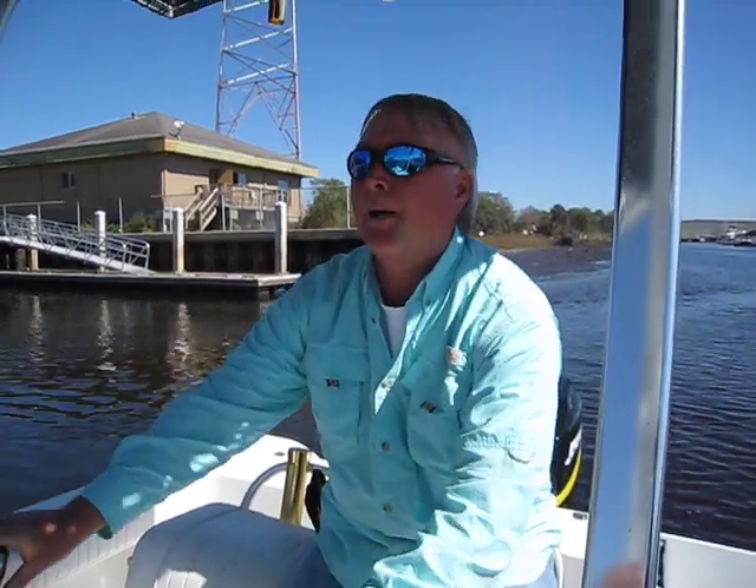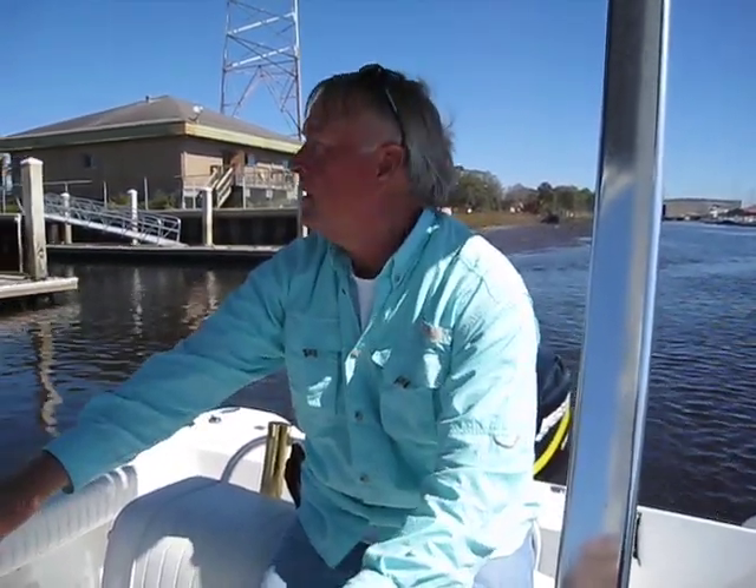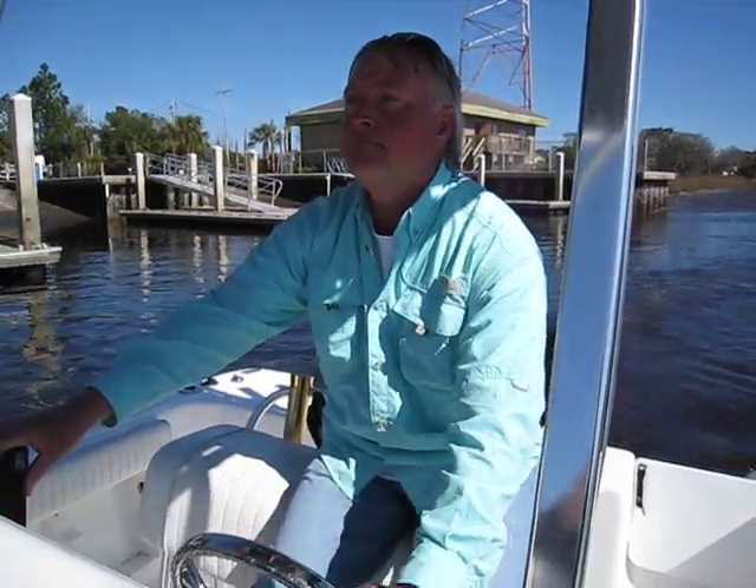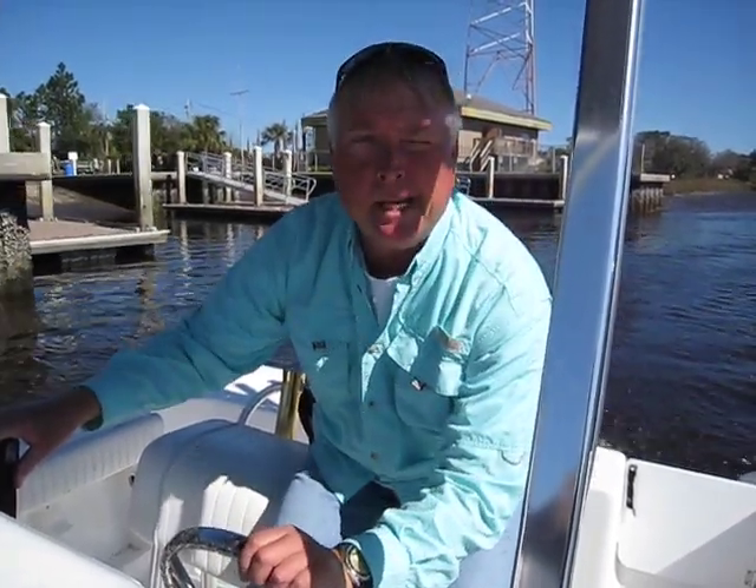We just backed off here in the beautiful city of Jacksonville Beach, Florida — just backed down the public boat ramp and put her in, let her warm up just a little bit. She's got a good piece. I just put a brand new water pump impeller on her with a new housing — I've got the old one to show you. That's been a couple hundred bucks doing that. Got a great compression test on her — high compression.